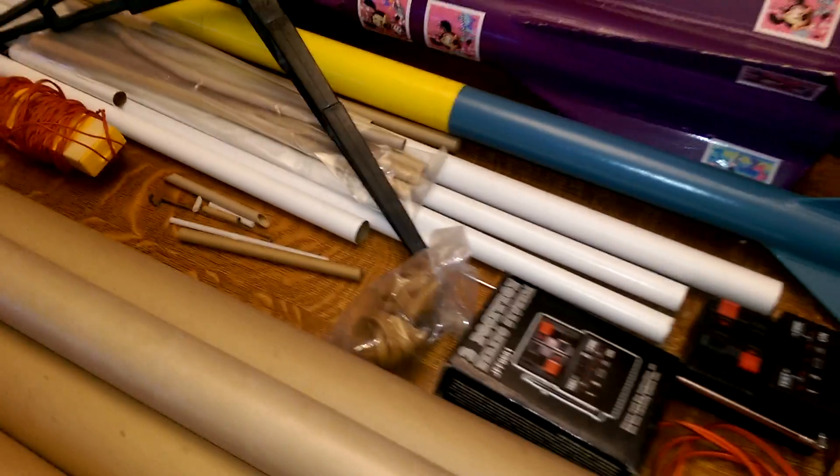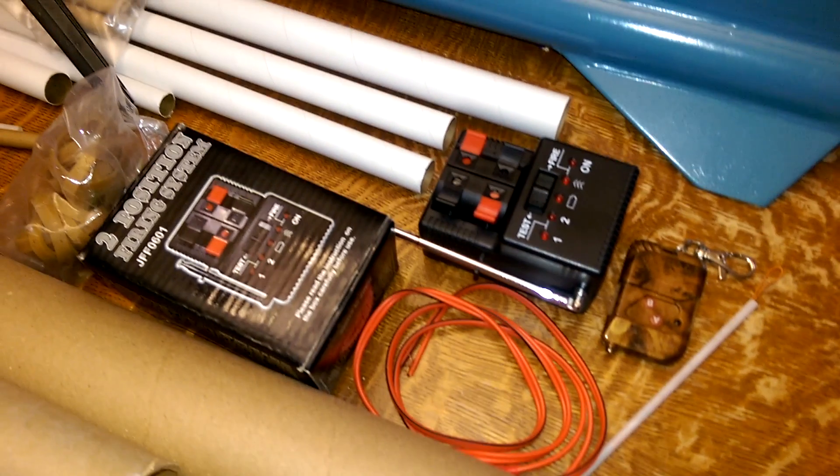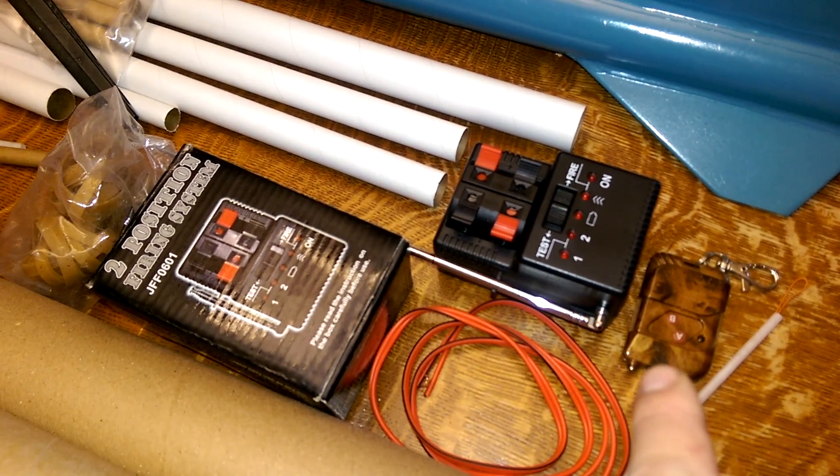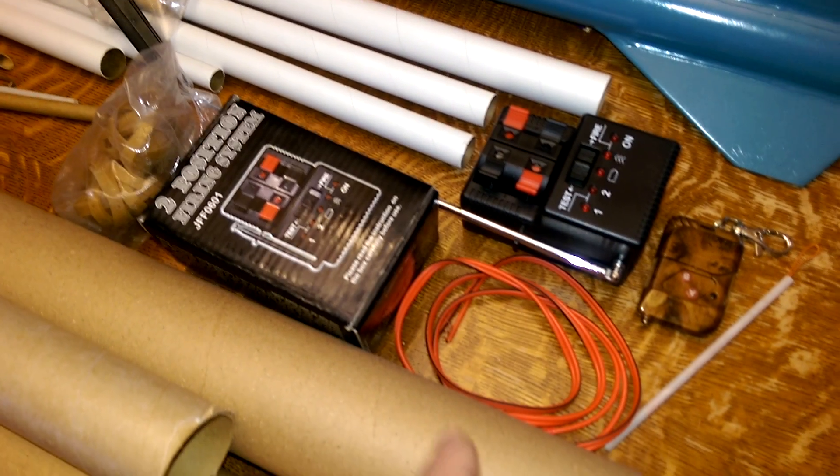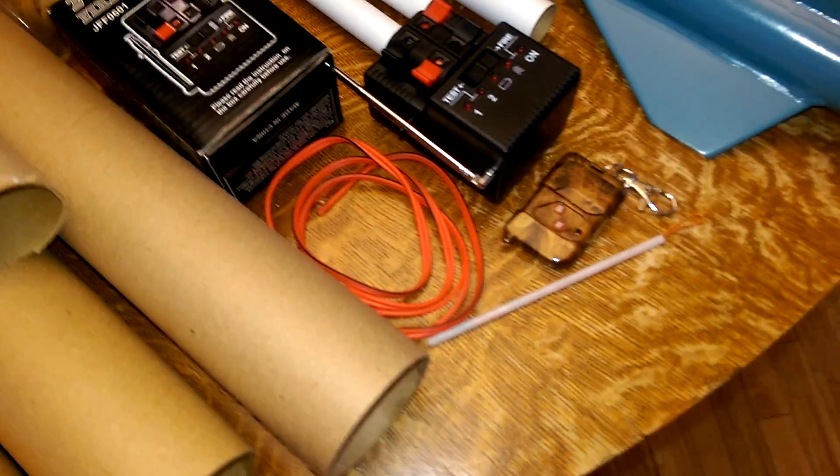Some random parts, a bag of rubber bands. This here is a wireless launch controller. You use the controller and you can stand a good distance away — it transmits and then fires power through the coil to an electric match or igniter.